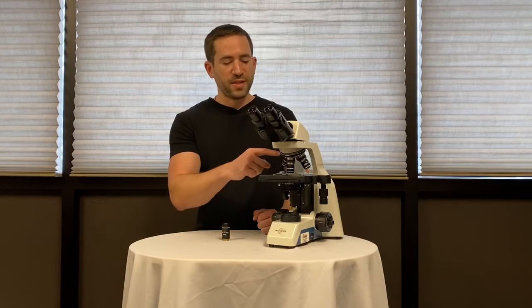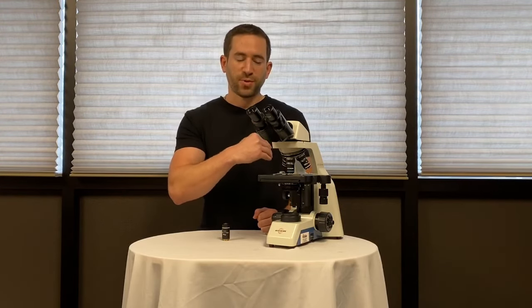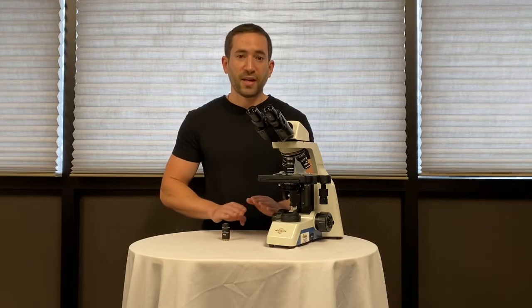A reverse style nose piece means the unused objective is faced backwards and away from a student to protect the lenses. The 40X objective is flush mounted making it easy to wipe clean if you get any oil on it.